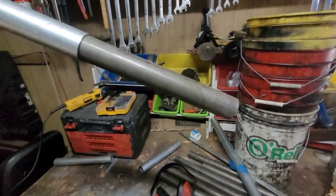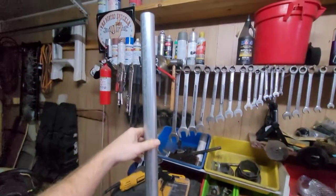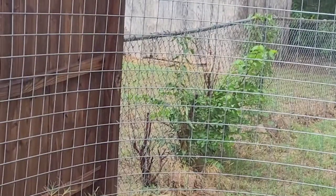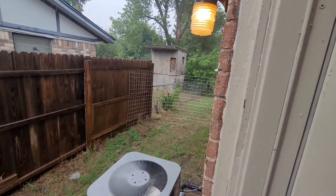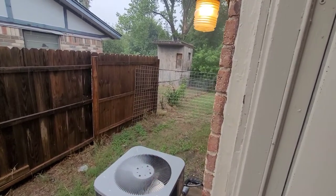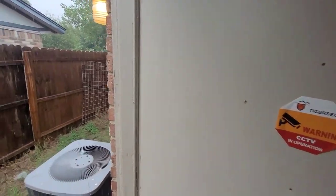It looks pretty good — better than having to tear down the whole fence and put up new posts and everything. On the top side of the fence, we're raising the railing up about two feet all the way around, and then we're going to put that fencing up top — which is cow panels — because it's a little more rigid than chain link.